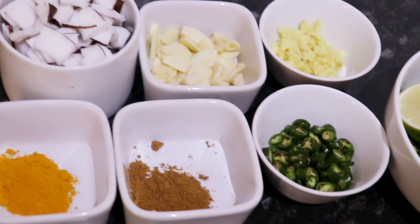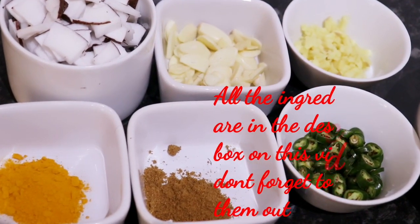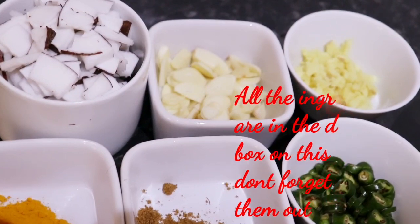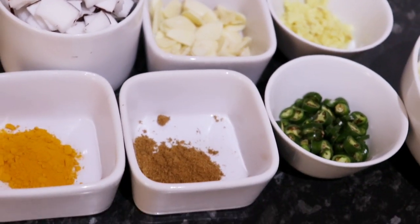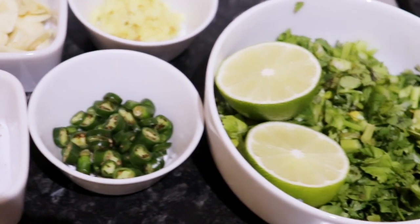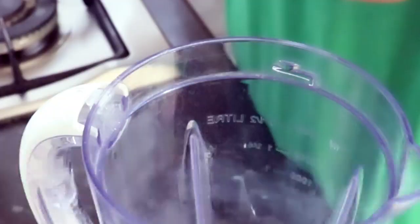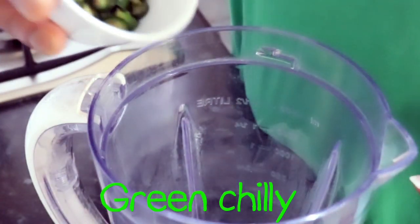For making this beautiful green chutney you will require: 150 grams of fresh coconut, diced or grated; five garlic cloves; three inches of ginger; half a teaspoon of turmeric powder; half a teaspoon of cumin powder; five green chilies, chopped; one lemon's juice; and 150 grams of fresh coriander.